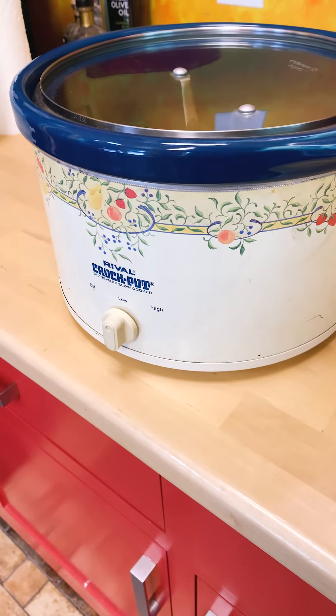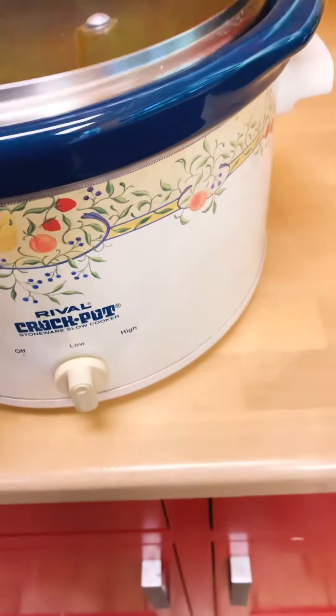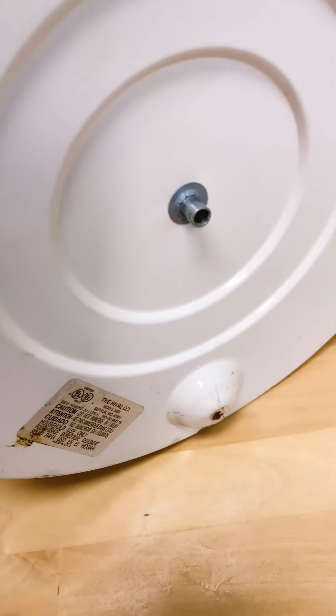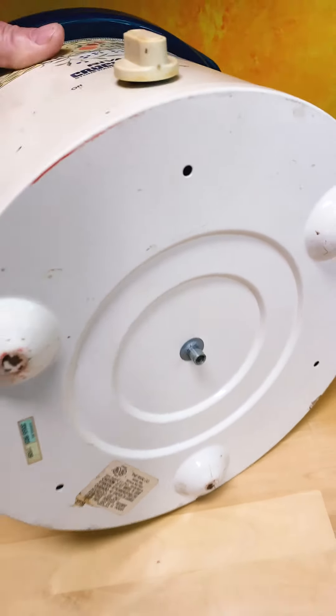This is the nefarious crock pot that scorched the countertops. I've had this one for something like 30 years — they probably make them better these days. This one has a metal bottom and it just radiates a lot of heat through that metal bottom.